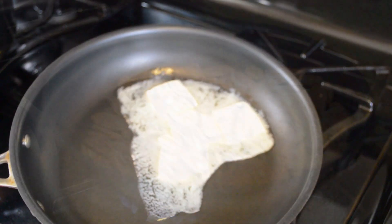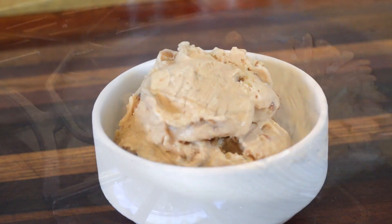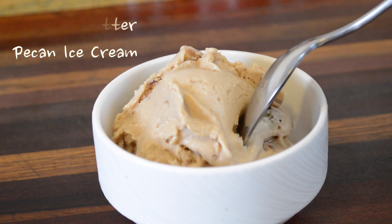What's up everybody, hopefully all of you are doing well. Today I'm going to show you how to make a really easy but delicious browned butter pecan ice cream — and that's with or without a machine. Let's get into it.